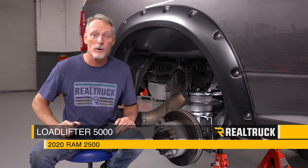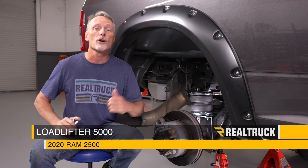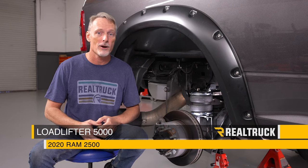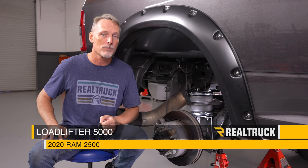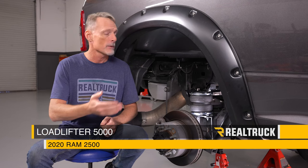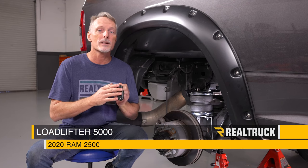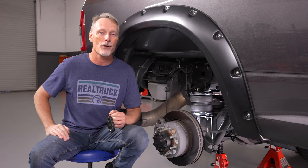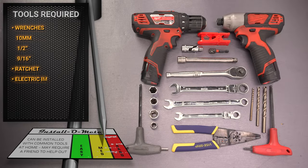What's going on everybody, Todd here. Today we're going to be installing our Load Lifter 5000 airbags from Air Lift on our 2020 Ram 2500. We'll also be pairing that with the Wireless One air compressor, which is a more customizable installation. Whether you're going to be using the airbags filling and deflating manually or doing it wirelessly, this video will help you get all that installed.